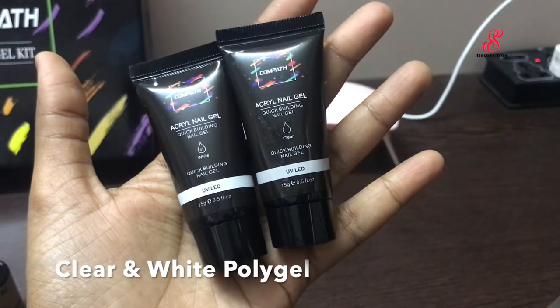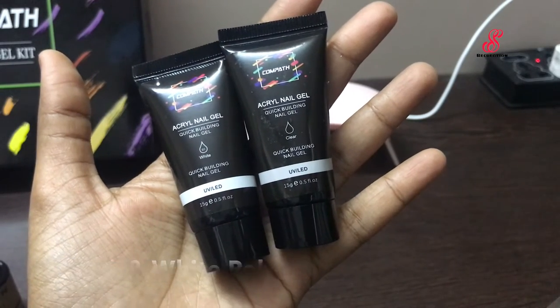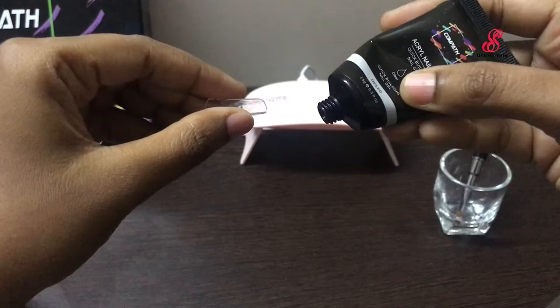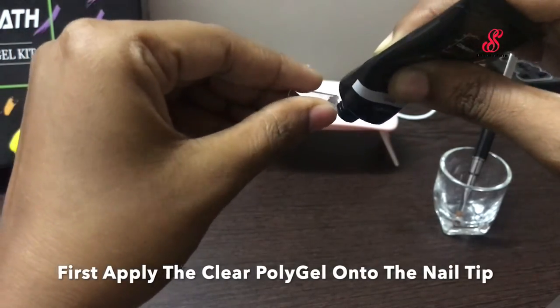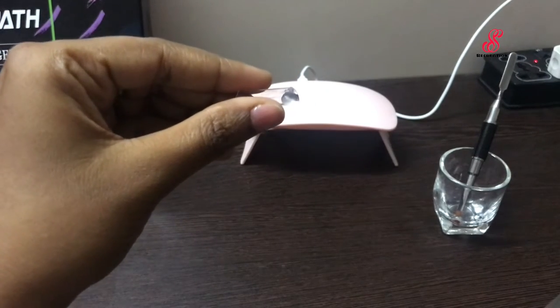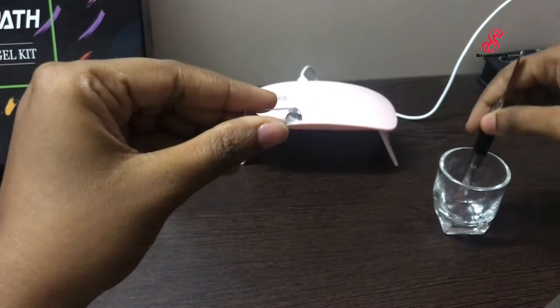Now we apply the French nails using clear and white poly gel. I already have 5 nail tips for my nails. First, apply the nail tip with clear gel and dip in the slip solution.